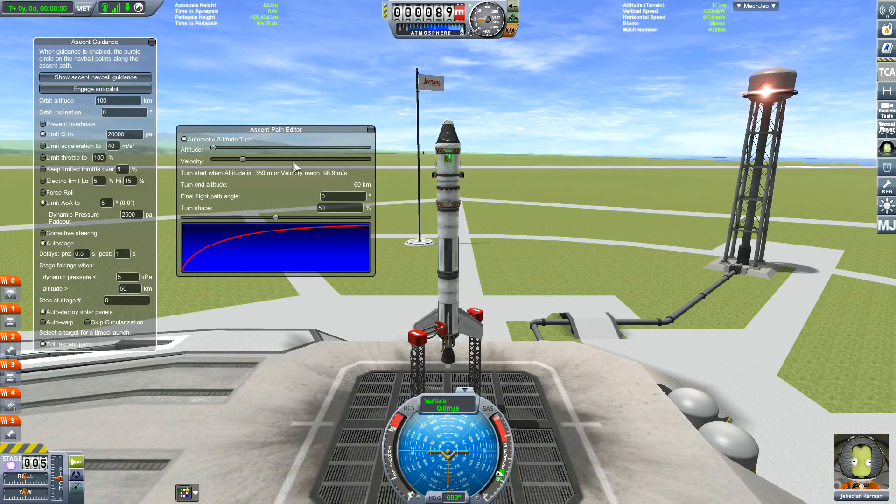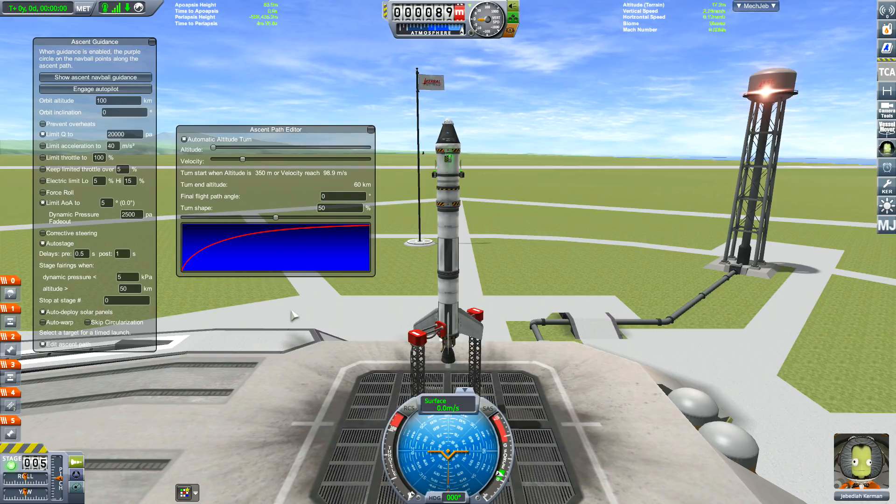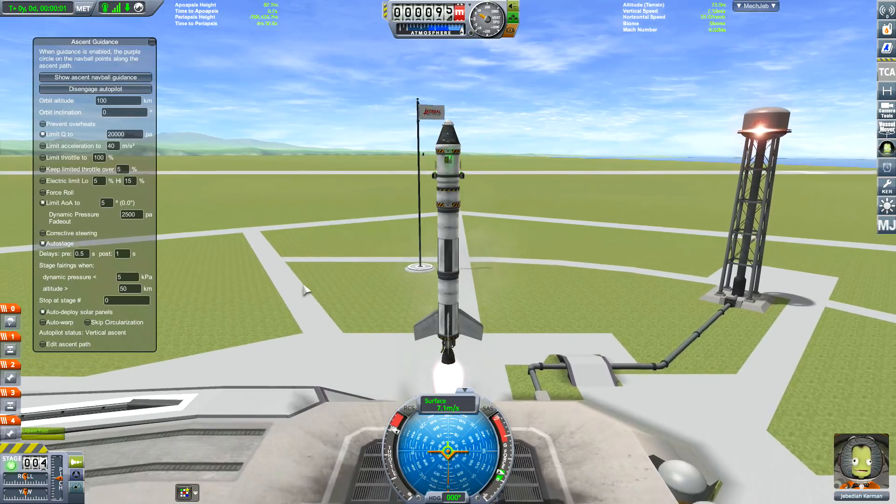Do you start turning early and faster, or do you turn slowly? Normally they say turn straight away from when you launch from the launch pad, but you have to make sure you don't flip over and that you get into space. Anyway, we have the turn angle and this is what I'm going to be adjusting. At 31% you start turning earlier, and at 83% you go further up and turn later. The theory is that you want to turn earlier but get high enough to get through the thinner part of the atmosphere. So we're going to start at 50% — let's launch it and do a quick test.